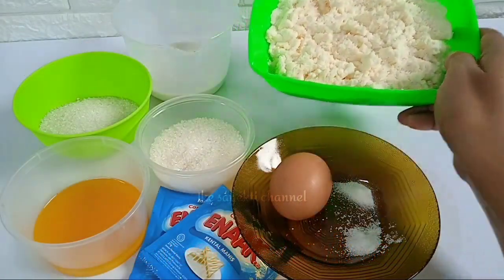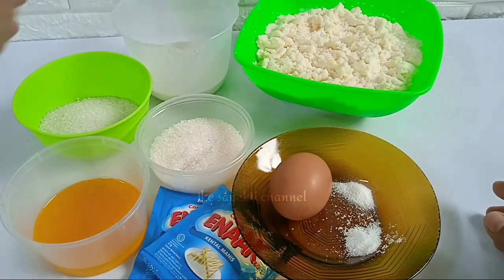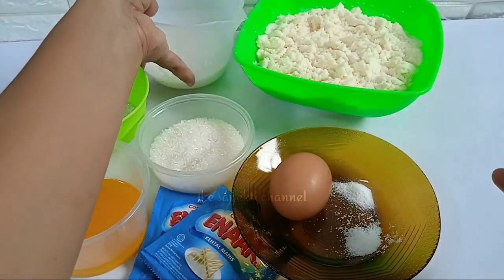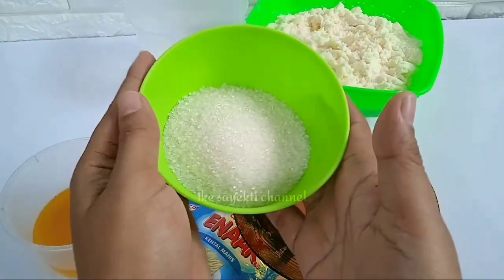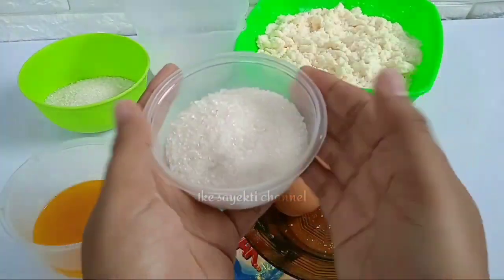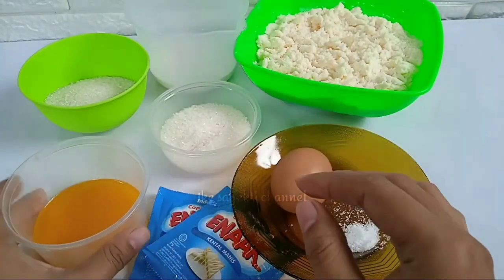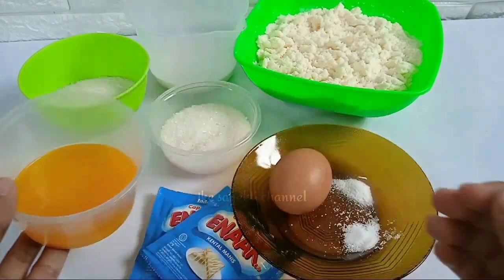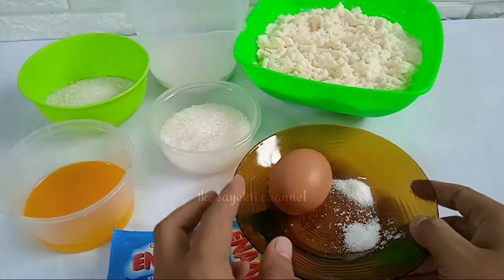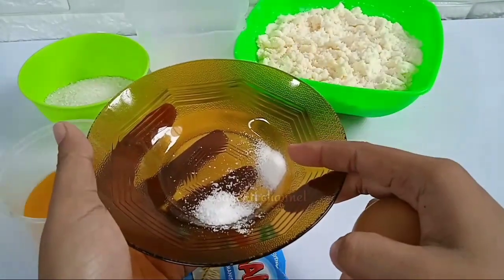Ini dia teman-teman bahan-bahannya. Ada singkong yang sudah diparut, sekitar 500 gram, sudah diperas airnya. Ada santan 150 ml atau satu bungkus kara instan ditambah air. Ada gula sekitar 6 sendok makan untuk karamel, dan 5 sendok makan yang akan dimasukkan bersama singkong. Ada 2 sendok makan mentega yang dicairkan, 2 saset SKM, 1 butir telur, vanili dan garam.